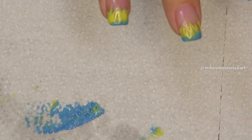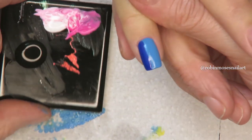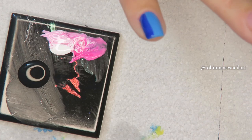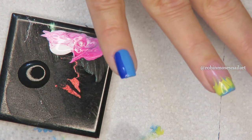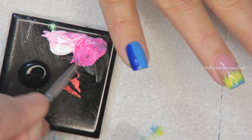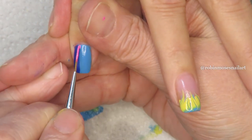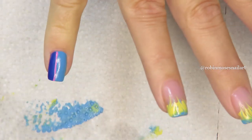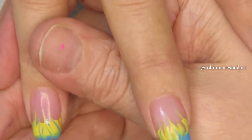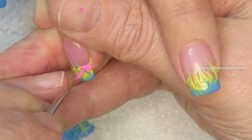On this one I have some neon pink and some black. I'm just going to get a little bit, touch down, and pull the nail towards me for a perfectly fine line. Then I'm going to take this same pink and outline some of these flames — this is where I can do some extra drawing with it.